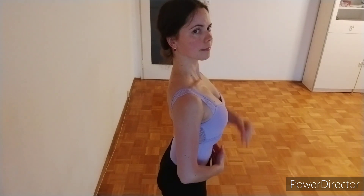If we watch from the side, we want to lift the chest diagonally forward, pull the ribcage up, engage and lengthen the abs, and the neck is free and relaxed with the chin parallel to the floor.